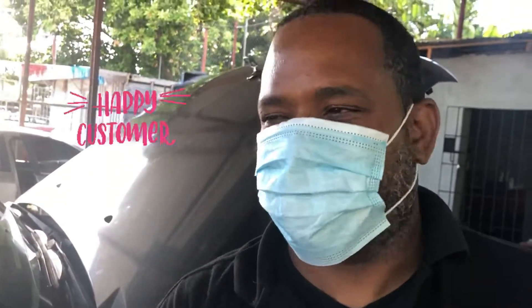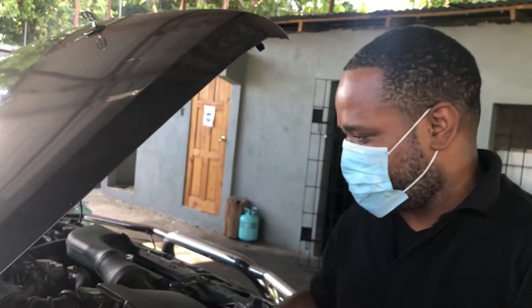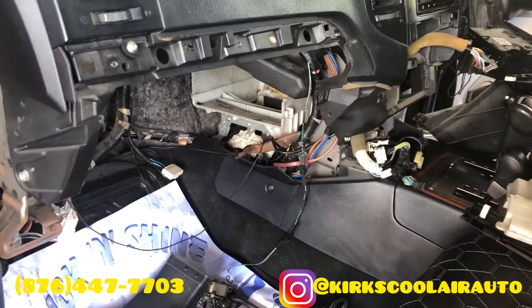Welcome to Kirk's Cool Air auto AC. Well done, excellent service — make sure you get the job done. It's summertime, always hot, but come to this place. Big up yourself, welcome back to the channel viewers and subscribers.